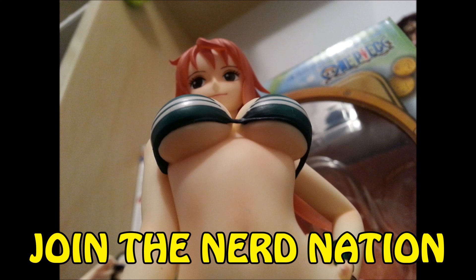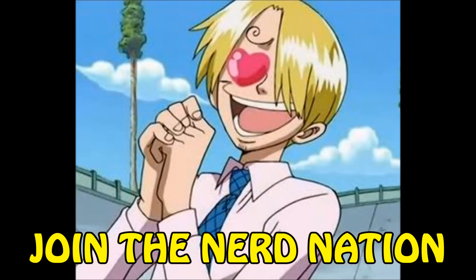Sanji, does this top make my boobs look big? No, Nami — your boobs make your boobs look big. Can I touch them?